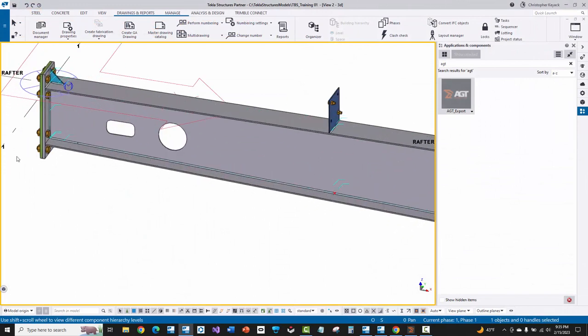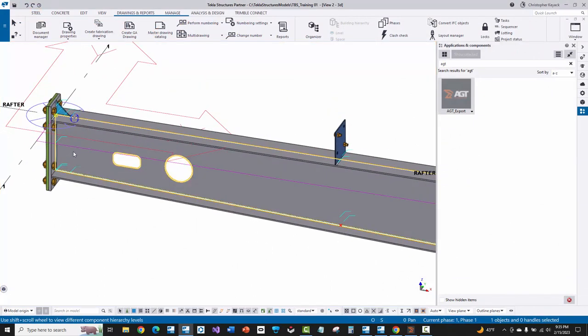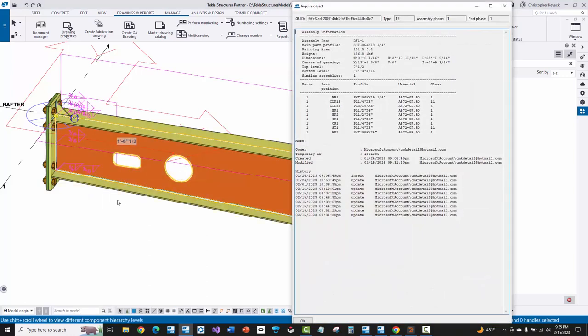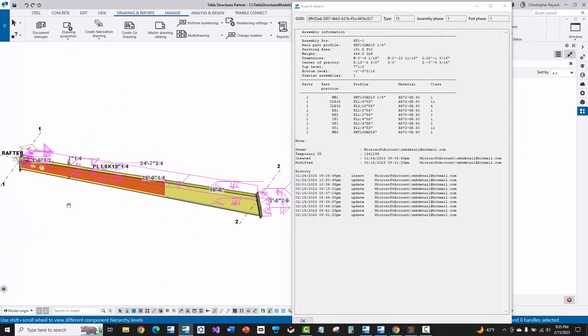I'm going to zoom in to the left end of the assembly. If I click on the first web and inquire on the assembly, you'll see that the orange part is the main part of the assembly. That's basically driving the coordinate system of the assembly and essentially how the shop drawing is going to be made.